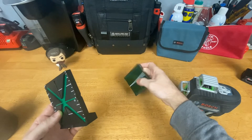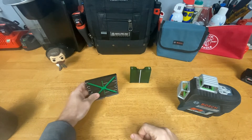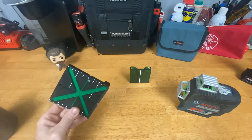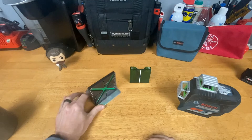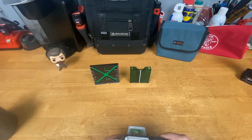The only thing it is missing that my other ones have is that little kickstand which lets you flip it over and have it stand up. But this one's got a much wider base so it stands up better by itself. And if you really needed to, since it's magnetic, you can just take something metal and make whatever size base you want.